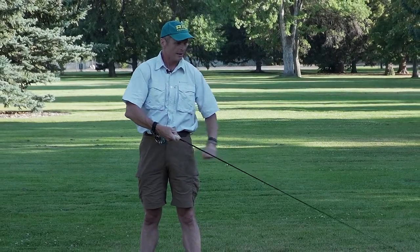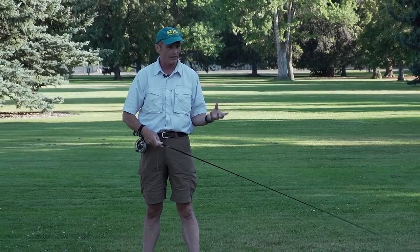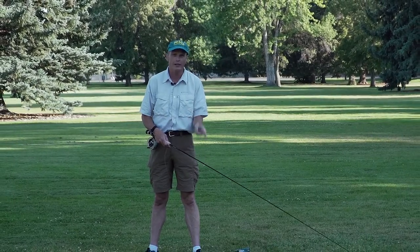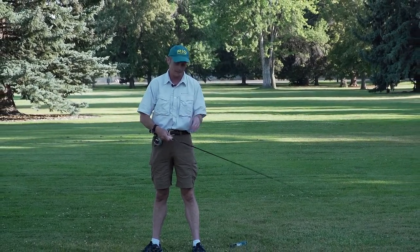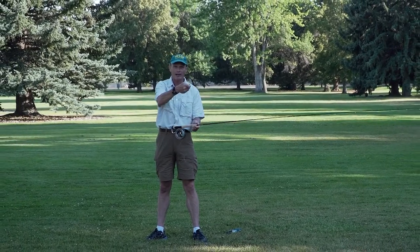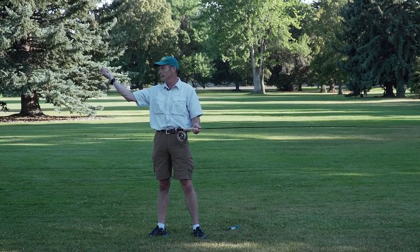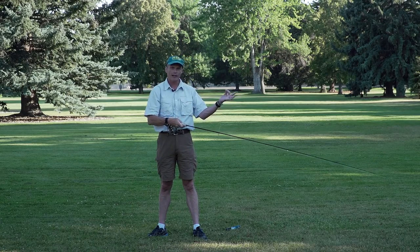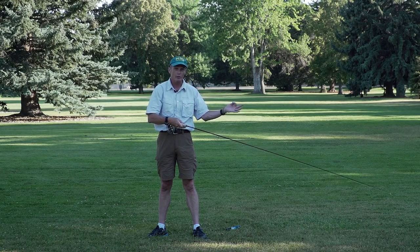My dad taught fly fishing — he taught me teaching and how to cast and a whole load of things. One of the earliest things he said to me is: son, you're going to learn this the army way — one step at a time, because it's easy. Double hauling is about as easy as this: you're going to make a back cast with your right hand and a front cast with your right hand, and at the same time your left hand is going to do two movements for each one movement.